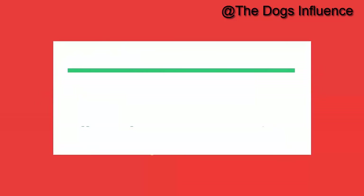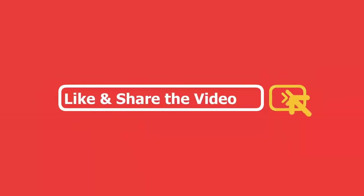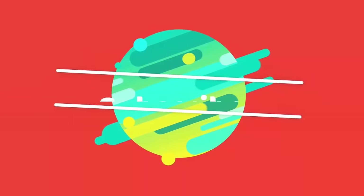Thanks for watching. If you have any suggestions, write them in the comments section. If you enjoyed, please like and share this video, and subscribe to our channel for more videos about your dog.